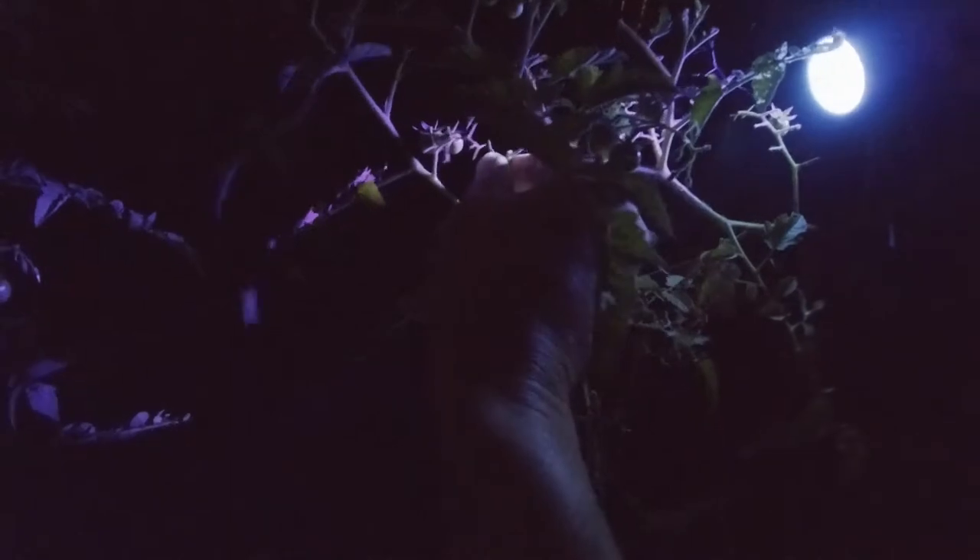The cool thing about the light is you can even see the little ones. There's a little guy — I would never be able to find that during the day. During the day or at night with a regular flashlight, they blend in so well, it's like impossible. You might find one or two, but with this light it's a lot faster, especially if you have a lot of plants.